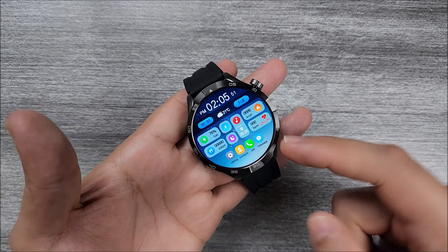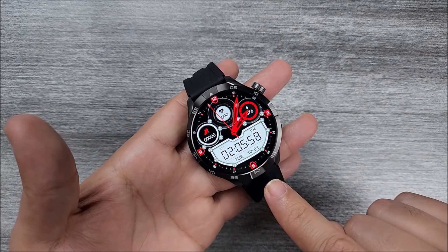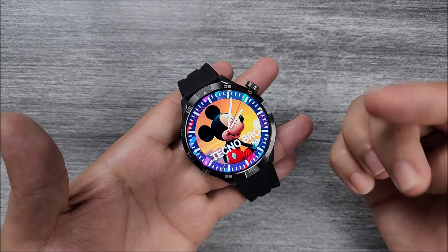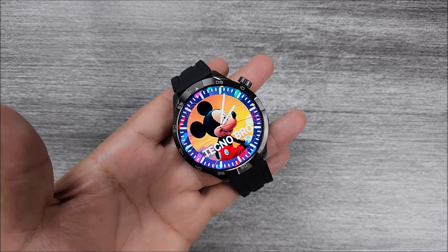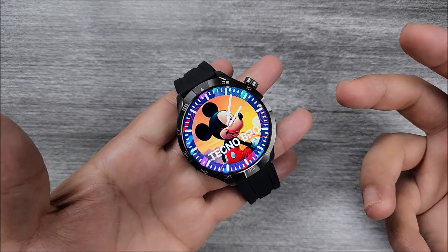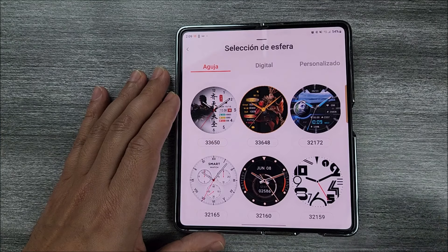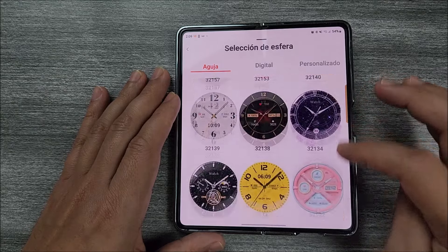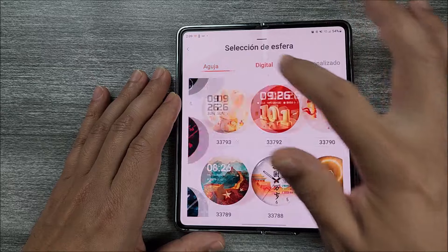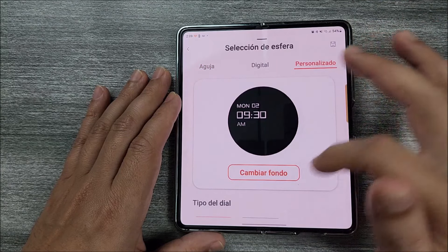Here we have another one — this one comes with many useful shortcuts. I really like this red and black one. Finally, you will be able to upload one from your smartphone gallery, and it is very cool because it will let you decorate around it. The app will offer you many watch faces to choose from, between analog and digital as well, and all the way to the right is where you can upload your own picture.